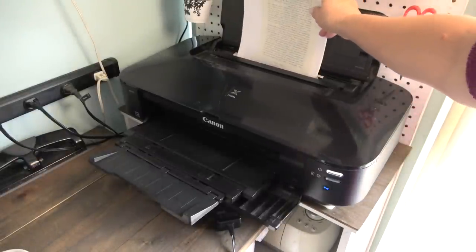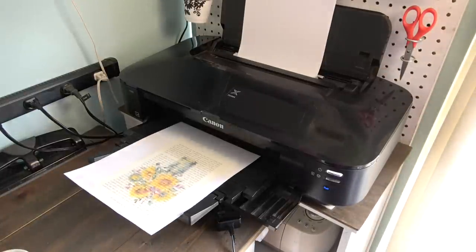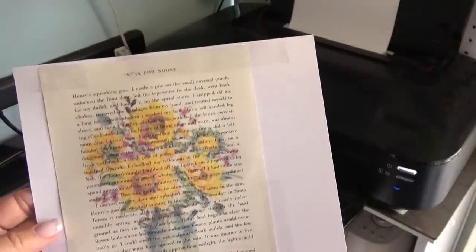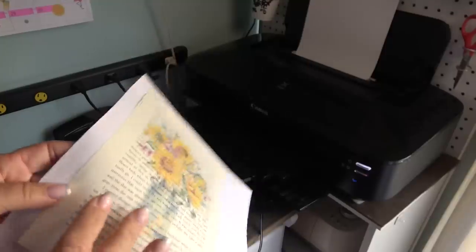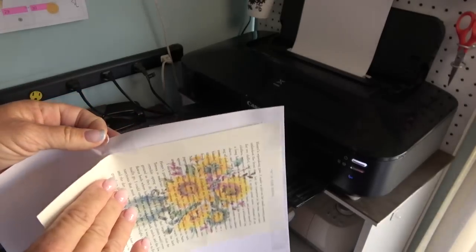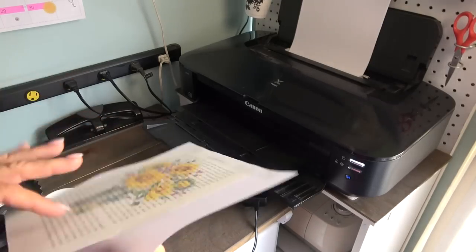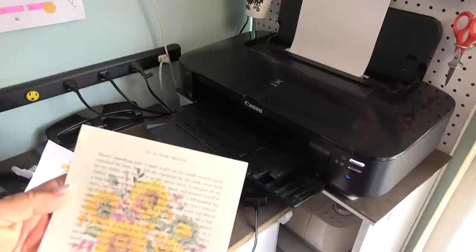Once I have it where I want it, I'm going to put tape over the top. Now I can place it right back in my printer one more time and print it — and it will be exactly where I wanted on the page. Because I use Scotch tape and don't adhere it firmly — just tapping it lightly so it stays in position — I can easily remove the tape, and it usually doesn't interrupt the paper at all. Every once in a while it will take a little corner, but as long as I'm gentle I can cleanly remove the tape.